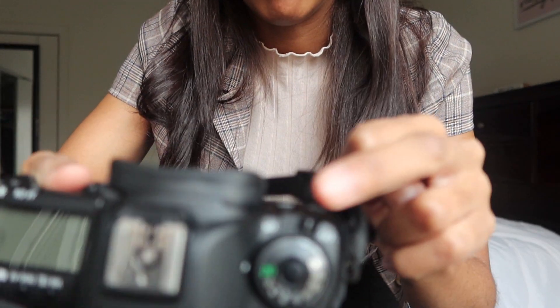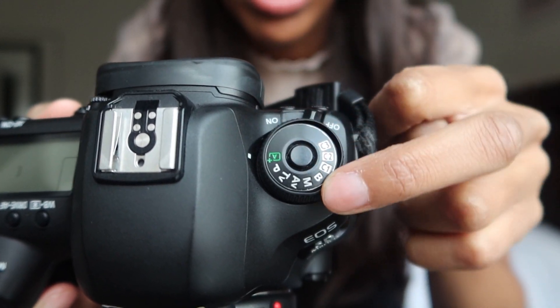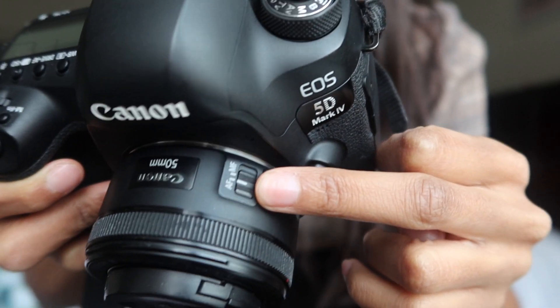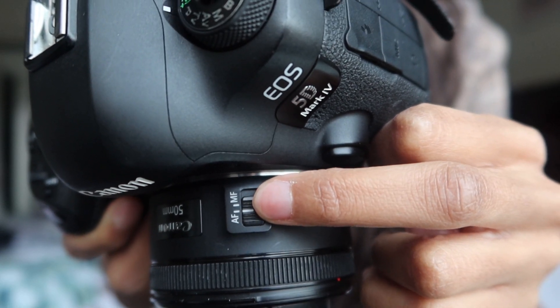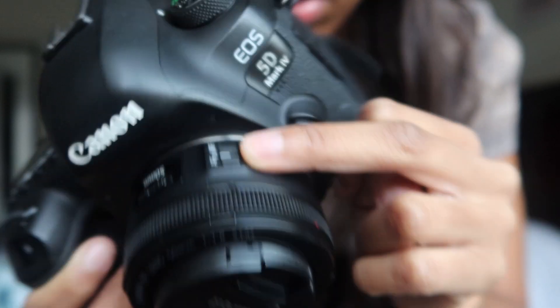I would suggest starting in automatic mode before going into manual mode. There is a feature on your camera that allows you to do automatic or M for manual. And then for lenses, there is manual focus and autofocus. You can start that way and then work your way up to manual where you're able to adjust your settings.